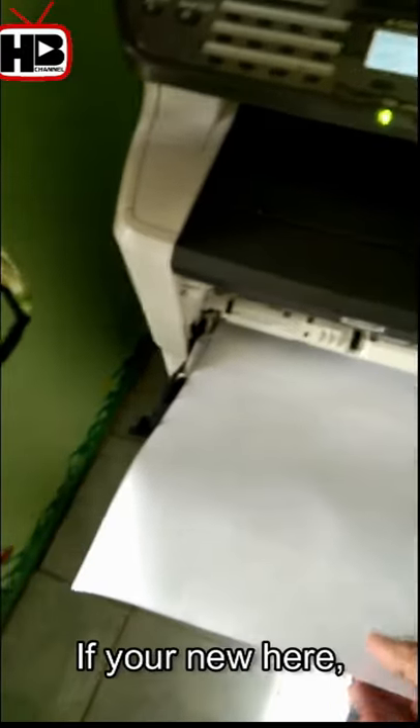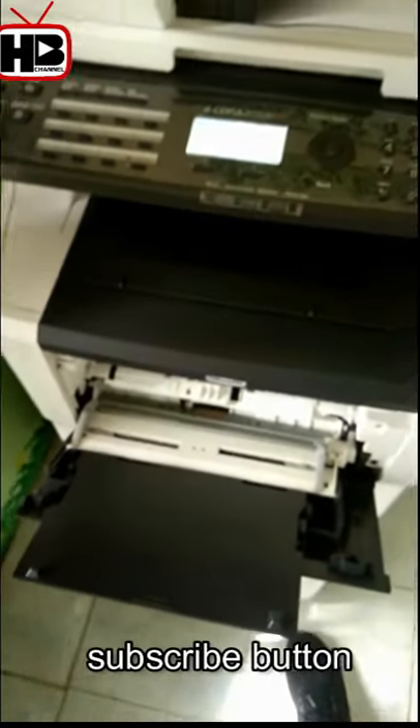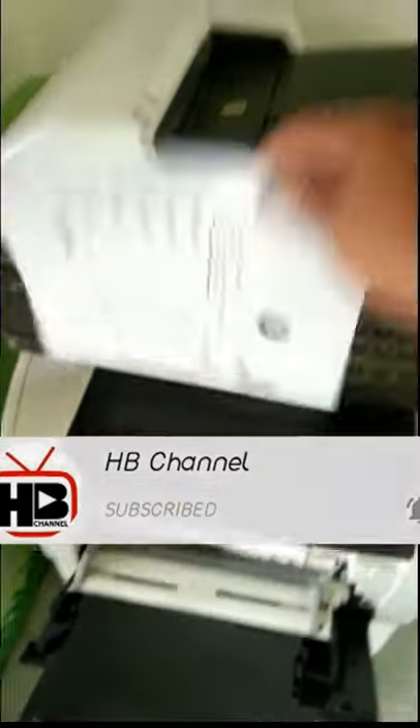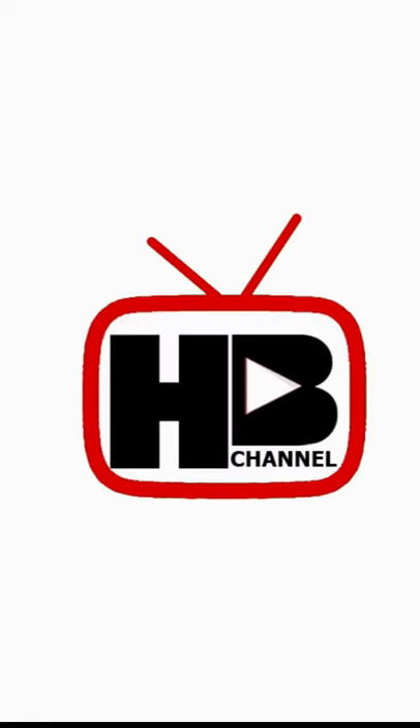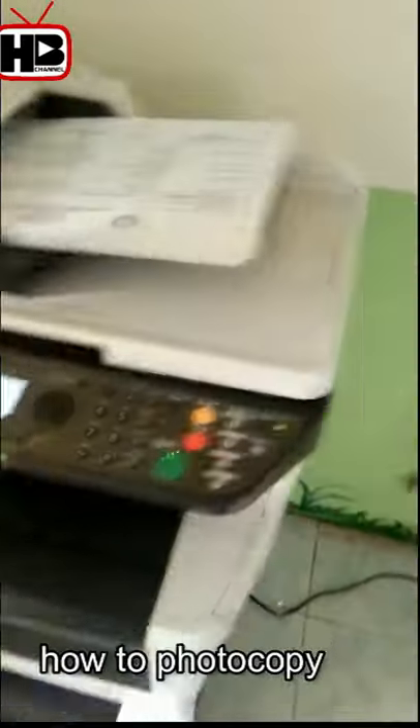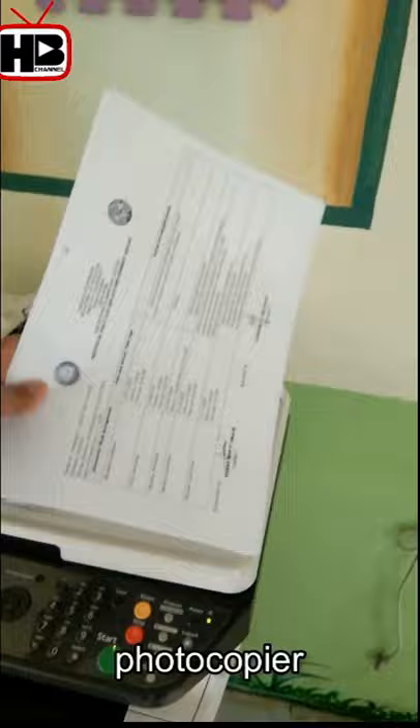Welcome to my channel. If you're new here, please click the subscribe button and hit the notification bell to be updated. For this video, I'm going to show you how to photocopy long-size paper in a photocopier.